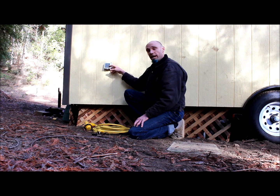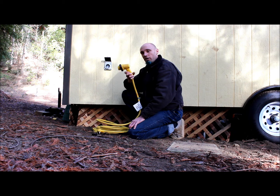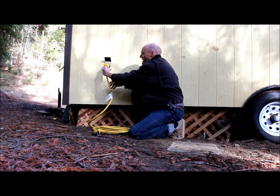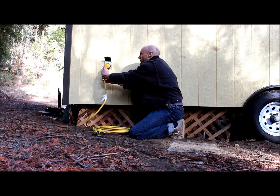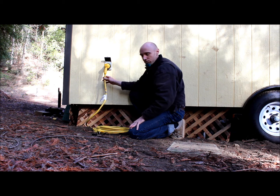We bought a wall mount exterior RV connection and then went and bought an RV extension cord. Really simple. This one is a twist-lock style, so it goes in at a slight angle and then twists into place, and then has a locking ring that screws down to keep it from accidentally falling out.